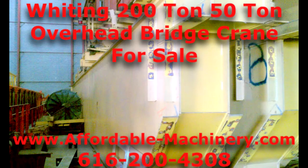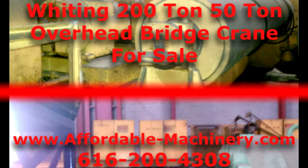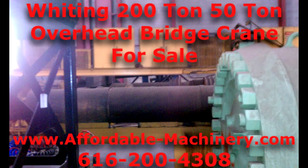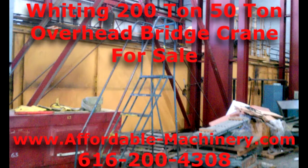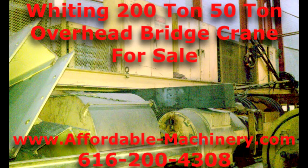This is an enormous Whiting overhead bridge crane. It's a 1972 with a span of 91 feet. The main hook has a 200-ton capacity and the auxiliary is 50 ton. The lift is 51 feet 5 inches. The overall height from the rail to the top of the crane is 12 foot 6 inches.